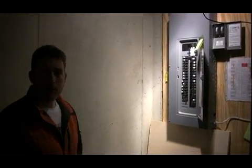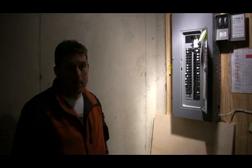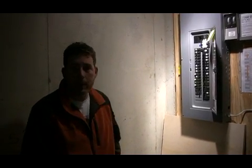Again, if you're looking to install a portable generator at your house, you don't have to use a transfer switch. Some people swear by them, but in my case I thought the interlock was the way to go, and I'm pretty happy with it. Thanks a lot.